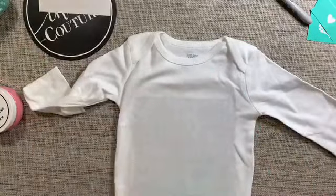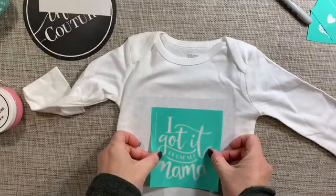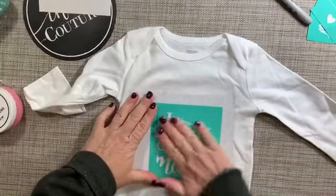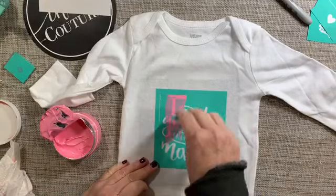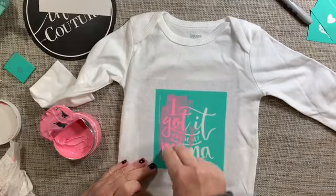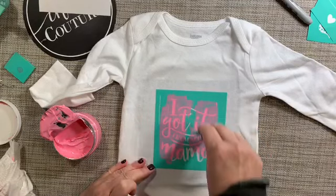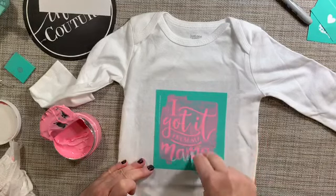I'm going to smooth out all of the wrinkles then place the transfer on top of the fabric, making sure that there's no air bubbles. Now it's time to ink. I apply Couture Coral ink using the small squeegee and I go in simple strokes from top to bottom. This makes sure that I get an even coverage.